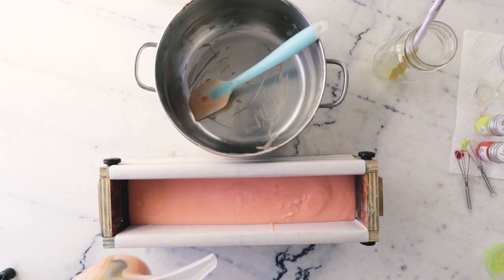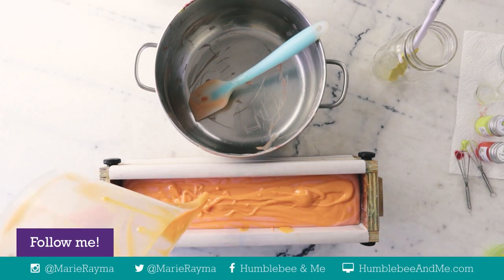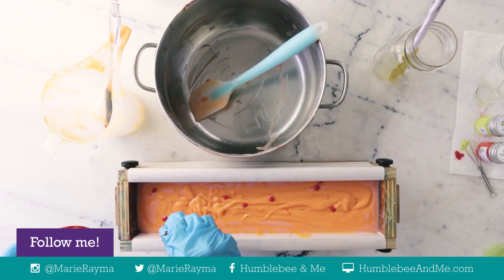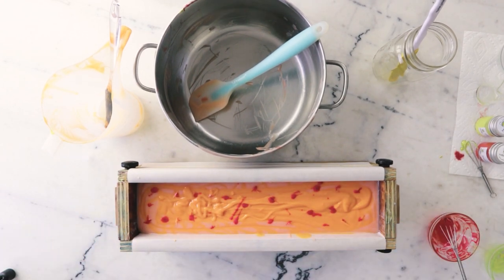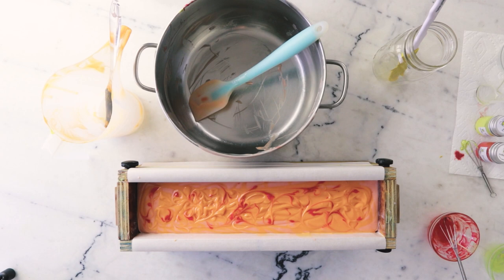Now I want to kind of create the swirl by pouring this color from a bit of a height. I topped that off with a bit of a smattering of some of the leftover pre-dispersed orangey mica there and then did a bit of a toothpick swirl — and kind of that's that. So we are going to leave this to saponify. Because I didn't do a water discount and this has a pretty high proportion of soft oils, I'm probably going to leave this for about three days before slicing it.